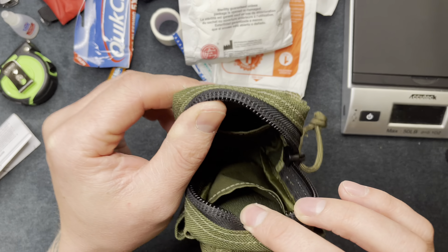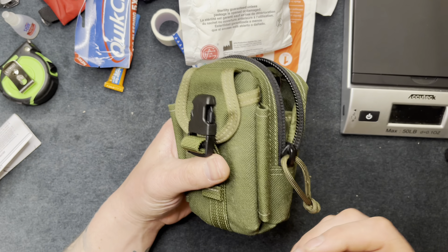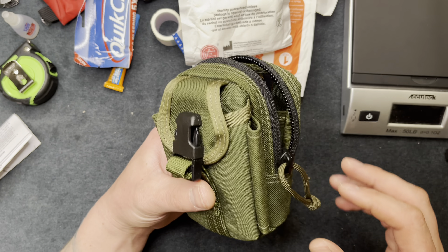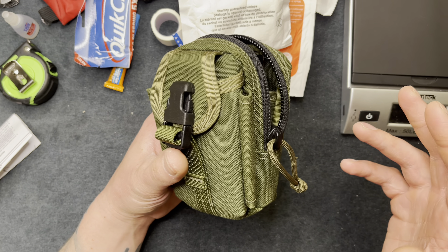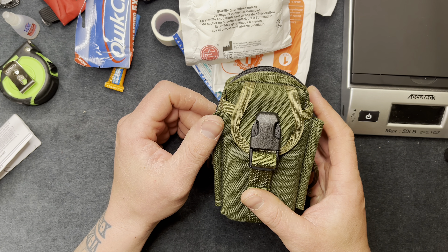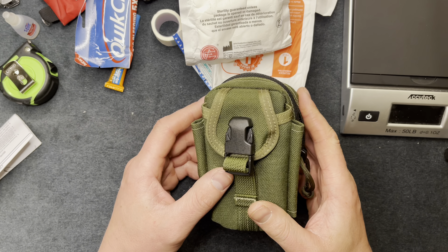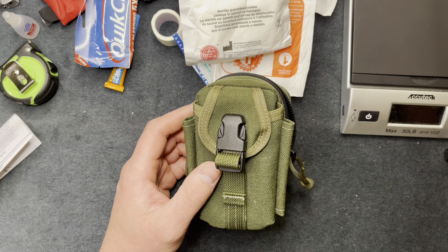This pouch has two pockets and not a ton of room, but I feel like I can keep this in my car or in my bag at work and it'll stay out of the way. I'm not a medical expert, but I thought it would be good to have these things. My main goal is just to stop major bleeding if it happens, and handle the little things too. Thanks for watching — make sure to hit the subscribe button, I'll see you guys later.